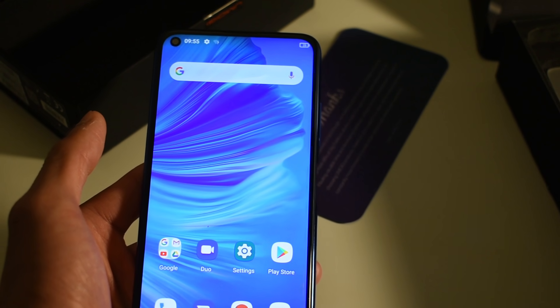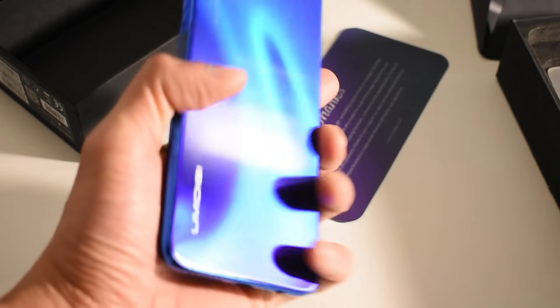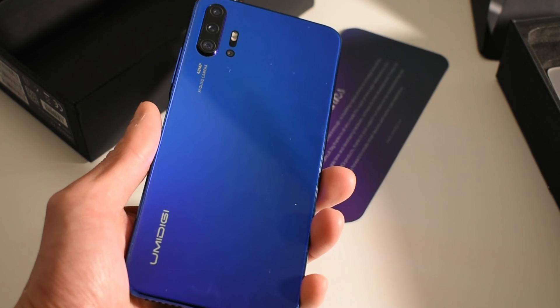I'll keep you guys posted after I use it for a few days and let you know what the pros and cons are with this phone. I will keep you guys posted on this new device that I received from UMIDIGI.